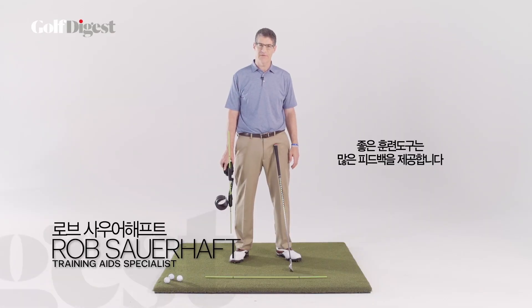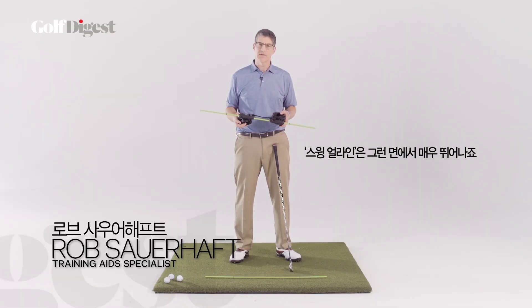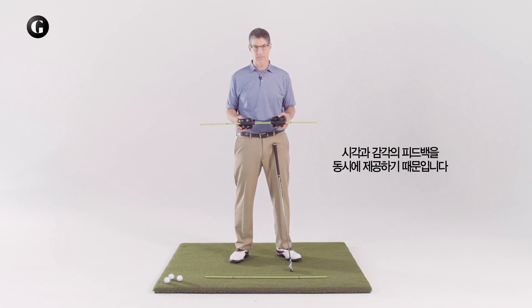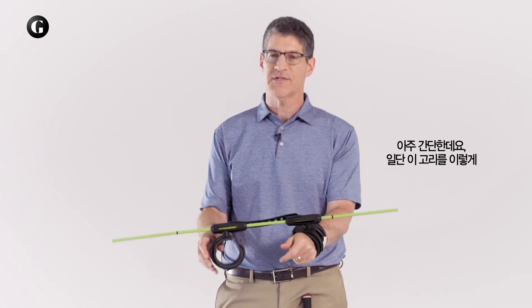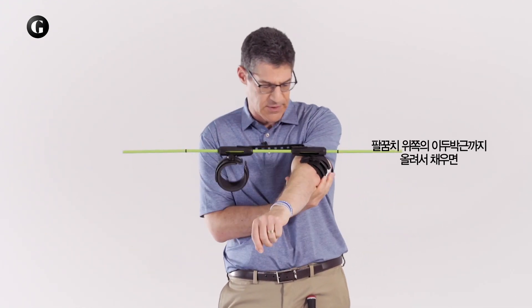Good training aids offer a lot of feedback. The Swing-A-Line does a great job in offering both visual and sensory feedback. Let me show you how it works. You simply have to slip the cuffs on onto your biceps just above your elbows.